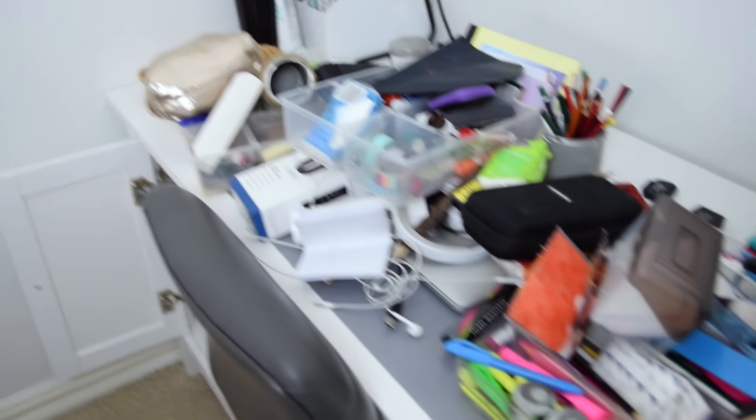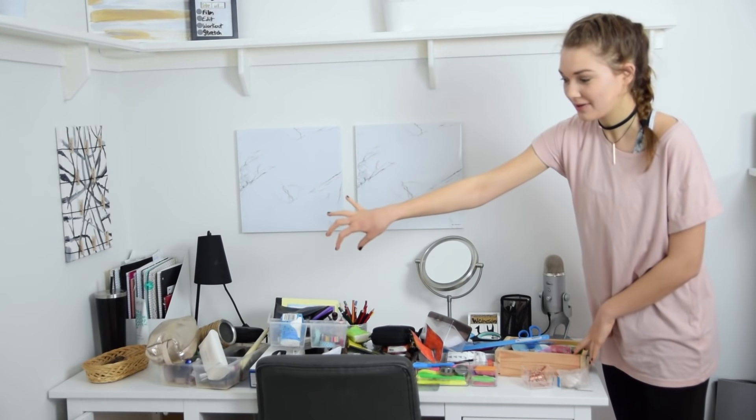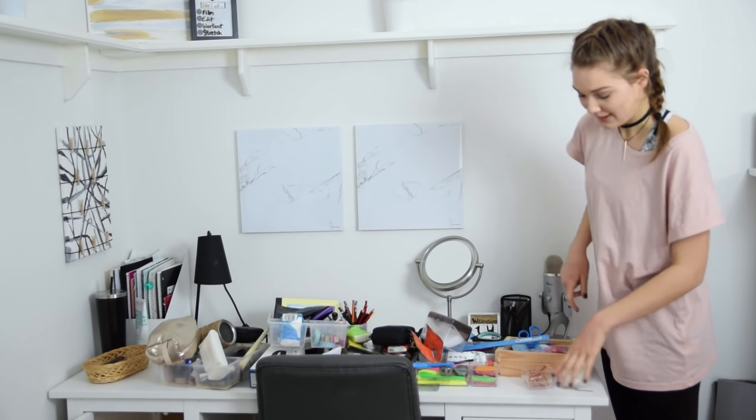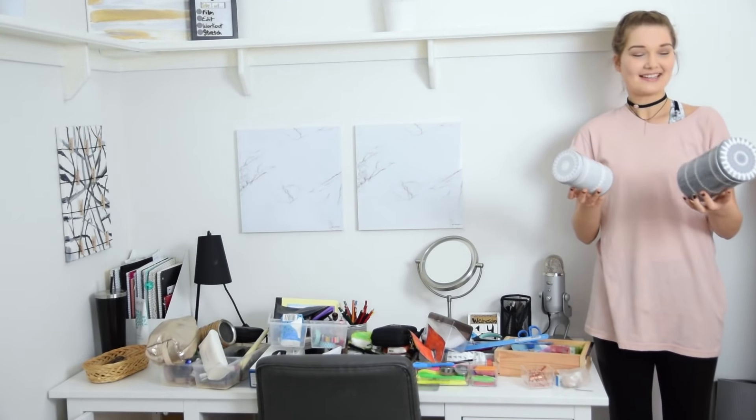Oh my gosh, this was all the stuff that was just in the side compartment of my desk, as well as the top shelf. I have these two containers here and they're empty so I can put stuff in them. I'll also be cleaning out my side table as well.